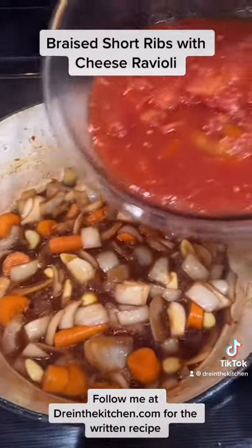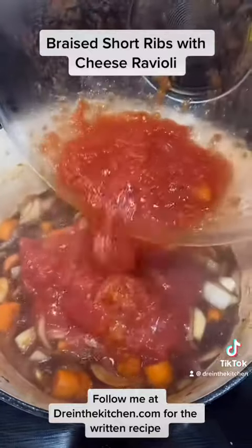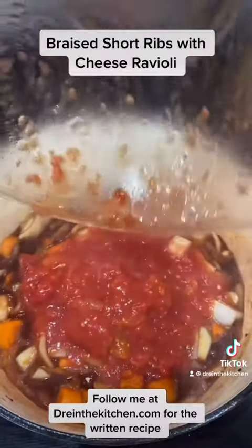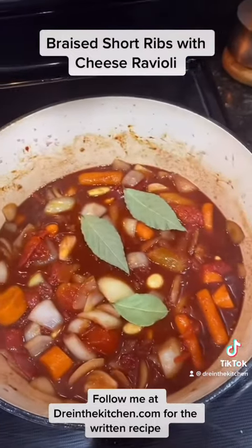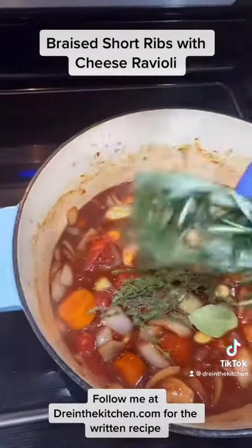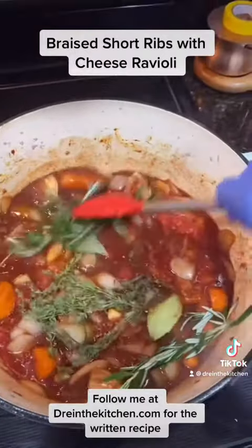Next, we're going to add in a 28-ounce can of San Marzano whole tomatoes crushed with my bare hands. Mix and combine. Add in a few bay leaves, some fresh rosemary, and thyme. Stir to combine.